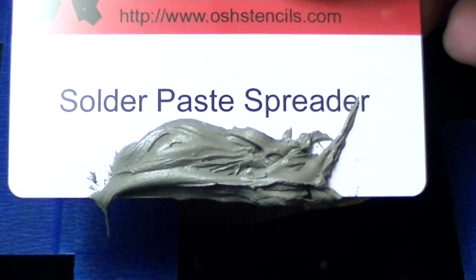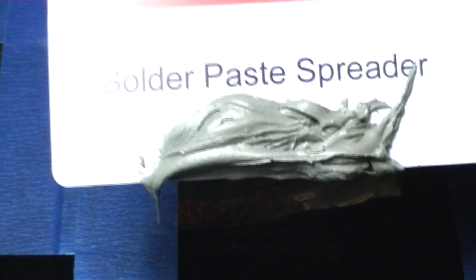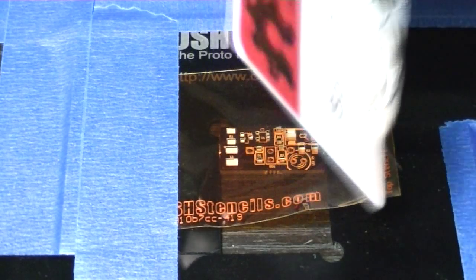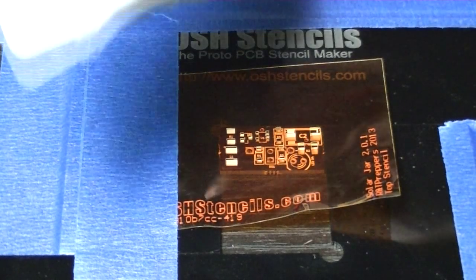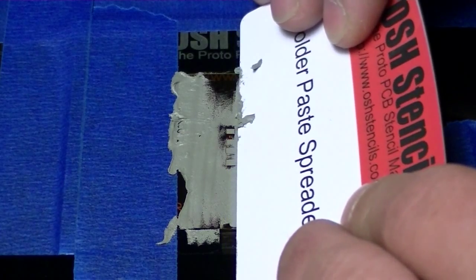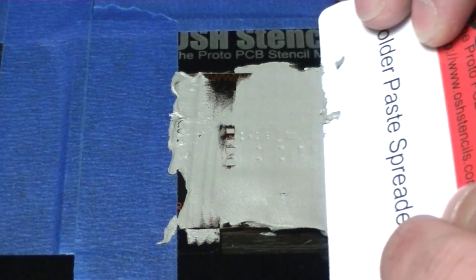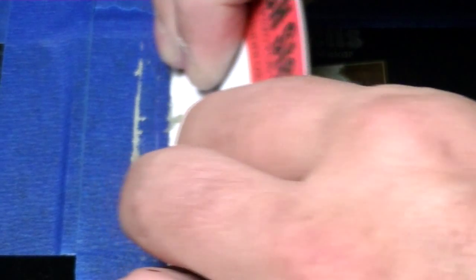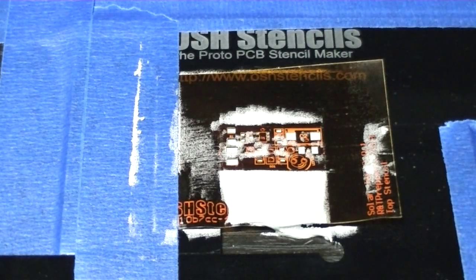I probably have way too much solder paste on here — actually I'm pretty sure I do — but like I said this is the first time I've ever done this, so let's give it a shot and see what happens. You've got to do this in two swipes. The first one basically covers everything and the second one goes back over and scrapes off the top and gets off the excess. Yeah, definitely way too much.